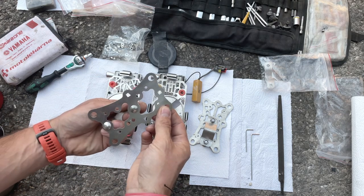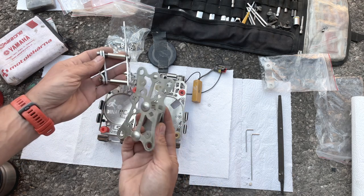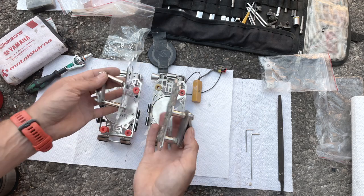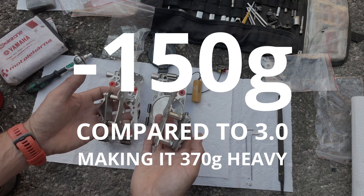This is aluminium instead of steel, and also the bolts are smaller because you don't need that much strength in here, and that made it substantially lighter — really, really substantially lighter.